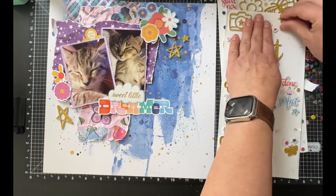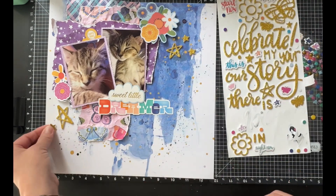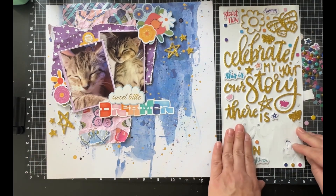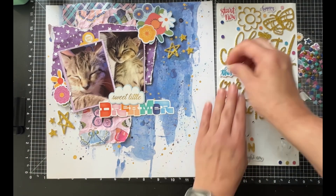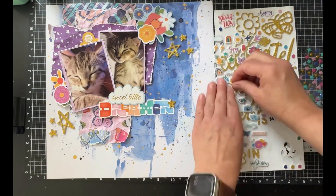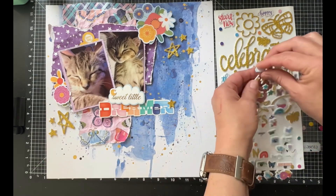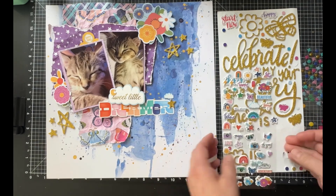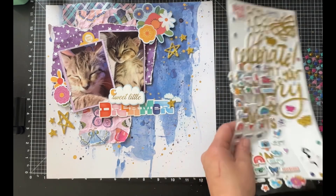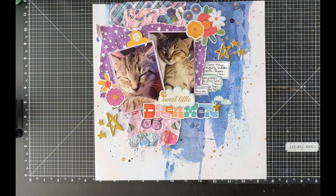I'm going to start adding some gold stars from the phrase set. I really adore this phrase set and I've been having so much fun using these phrases up. I thought it would be great to get some of these little gold stars on here to finish off my layout — it makes me happy that I'm able to get those things used up. Now I'm bringing in some puffy stickers: a cute little moon, a couple little tiny clouds, and I'm going to use those around my title just to give it a few more layers.